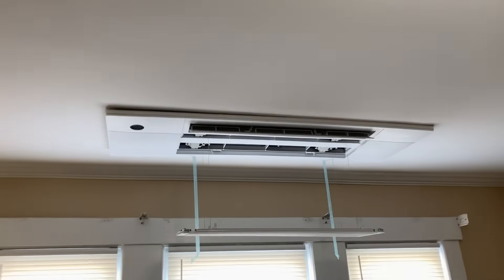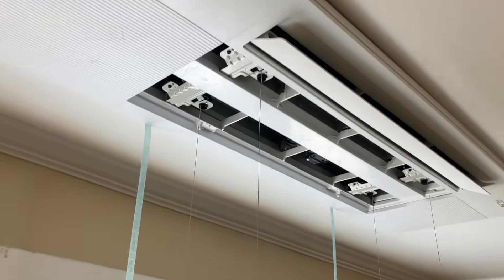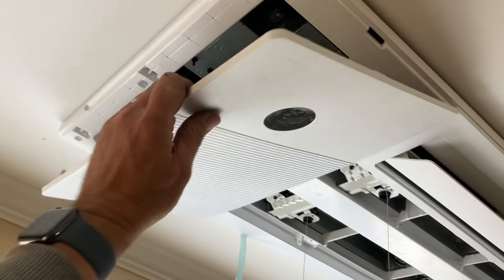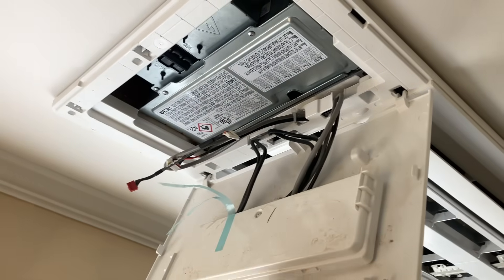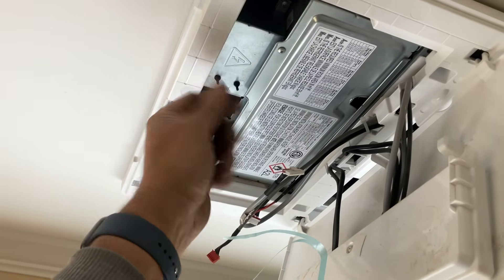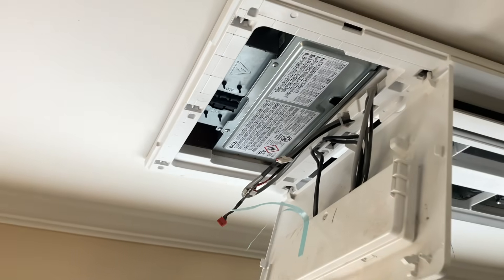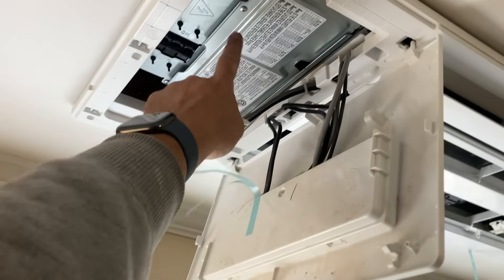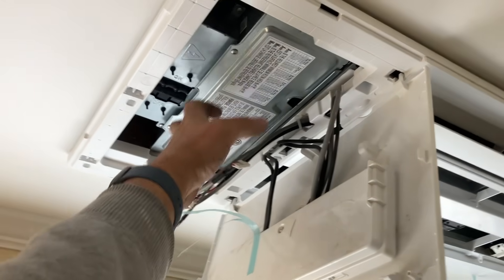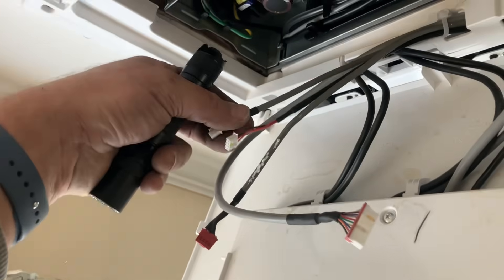The ceiling cassette trim was already installed — this is actually very easy. Fold down that door to expose the control panel and a switch that kills power on the red, white, black wire and the green — make sure you turn that back on when you're done. Open up the door, remove the screws, the access panel comes out, and then we remove that screw to hook up our communication wire.